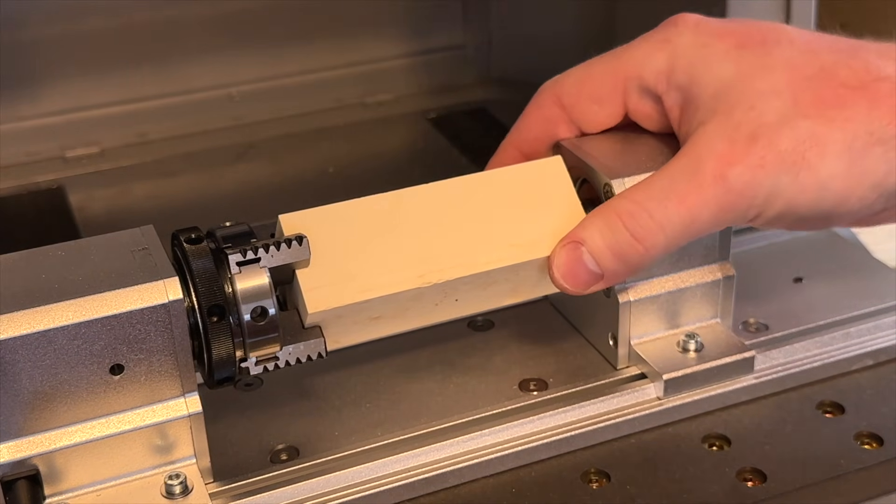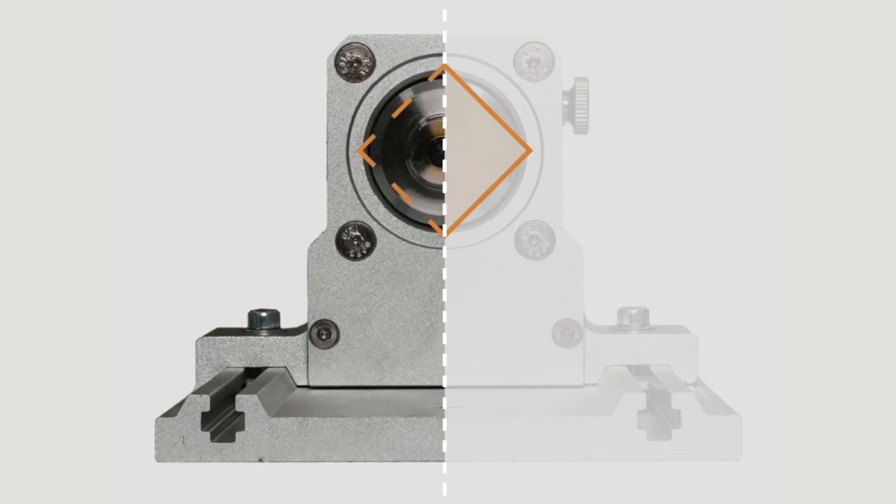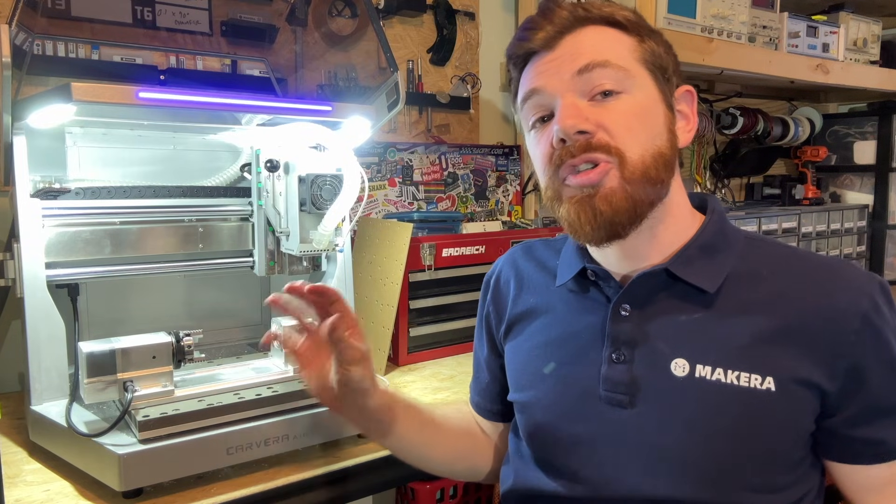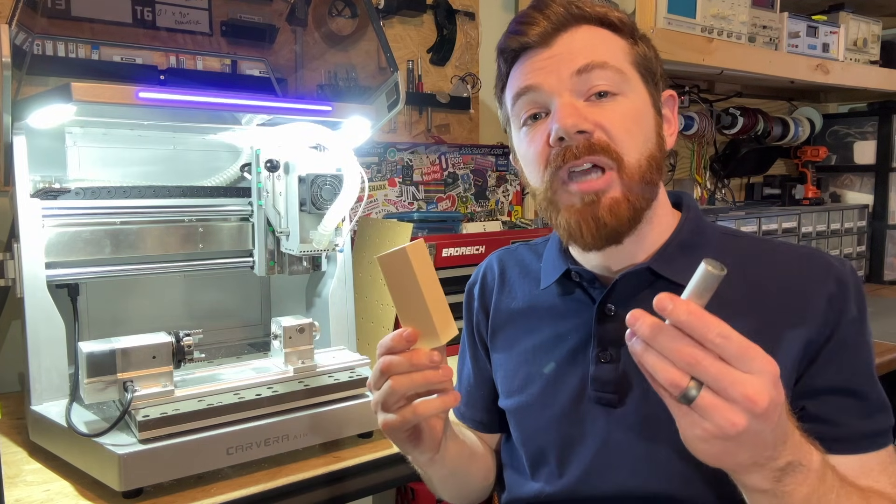We also typically rotate the stock so that the corner aligns with the vertical axis, or up and down, as shown in the example guidebook. The chuck jaws can also be installed in two different configurations for two different types of stock.